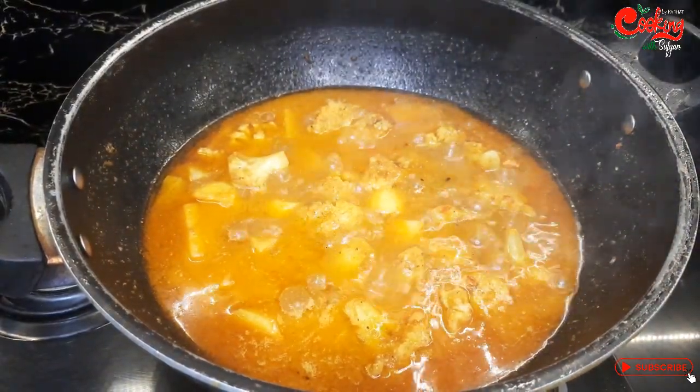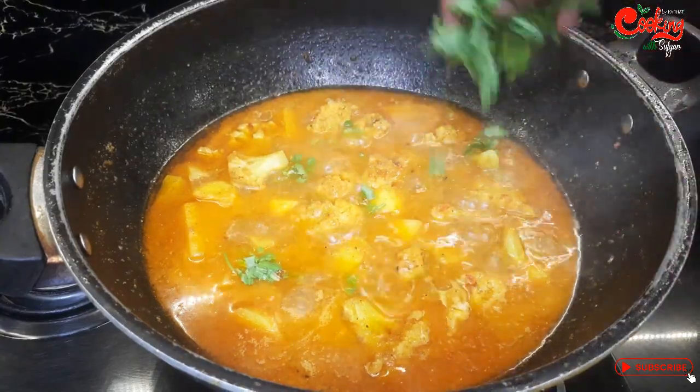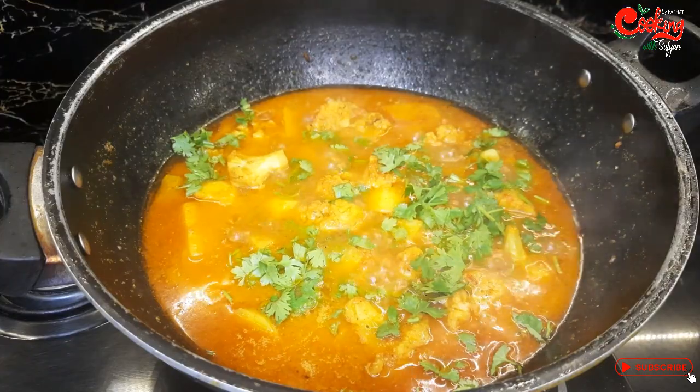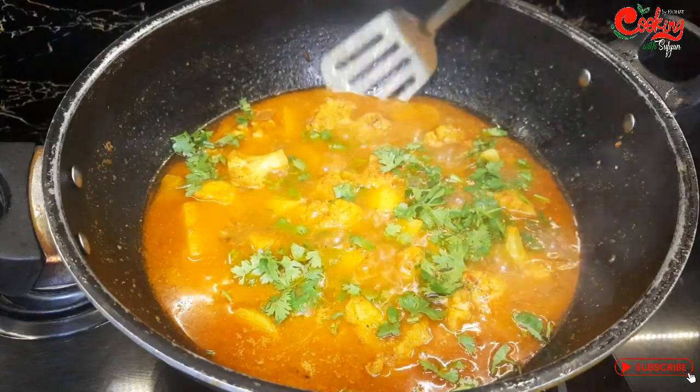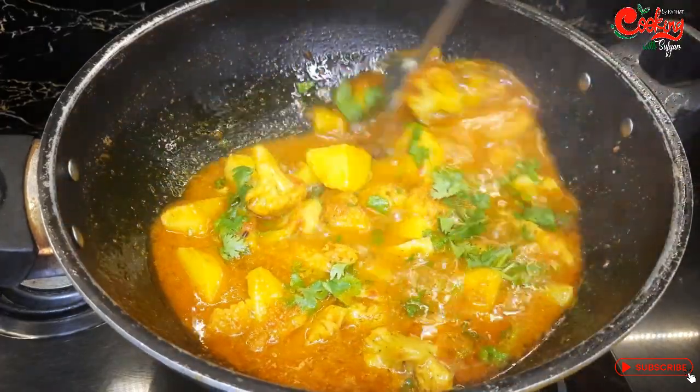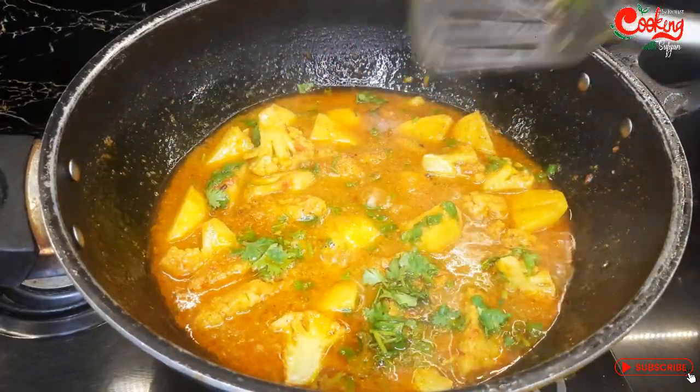دس منٹ ہو چکے ہیں، آلو گوبی اچھی طرح سے پک چکے ہیں اور گل چکے ہیں۔ اب یہاں پر تازہ دھنیے کے پتے اوپر سے تھوڑے سے ڈال لینے ہیں۔ گوبی دیکھیں اچھی طرح گل چکی ہے اور ٹوٹی بھی نہیں ہے، بالکل اسی شیپ میں ہے جیسی کٹنگ کی تھی۔ آلو بھی اچھی طرح سے گل چکے ہیں۔